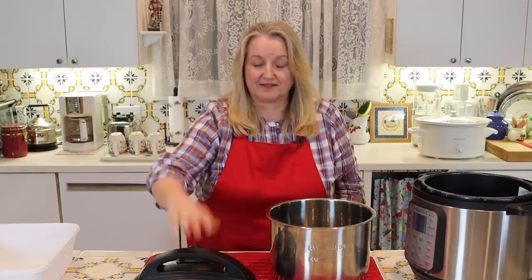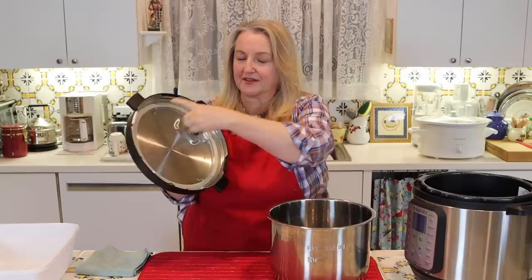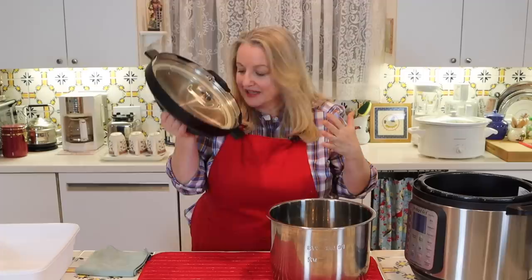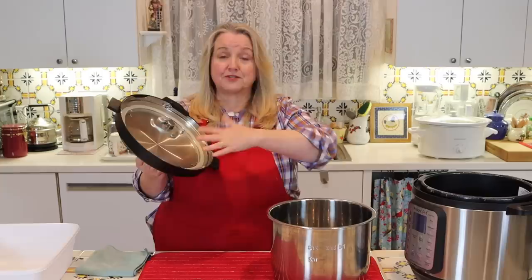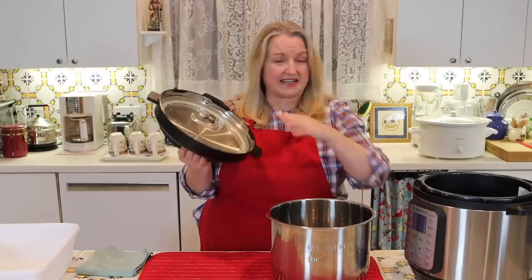Now, what about this sealing ring — the plastic piece that goes all around the lid? I made a soup tonight that had a lot of garlic in it, and I can really smell that in the sealing ring. The folks at Instant Pot say that the smell that can accumulate in your ring shouldn't transfer to your food. Some people like to have two rings — one for savory foods and one for sweet foods — but even if you just have one and you'd rather have it smell fresh and clean, you have options.